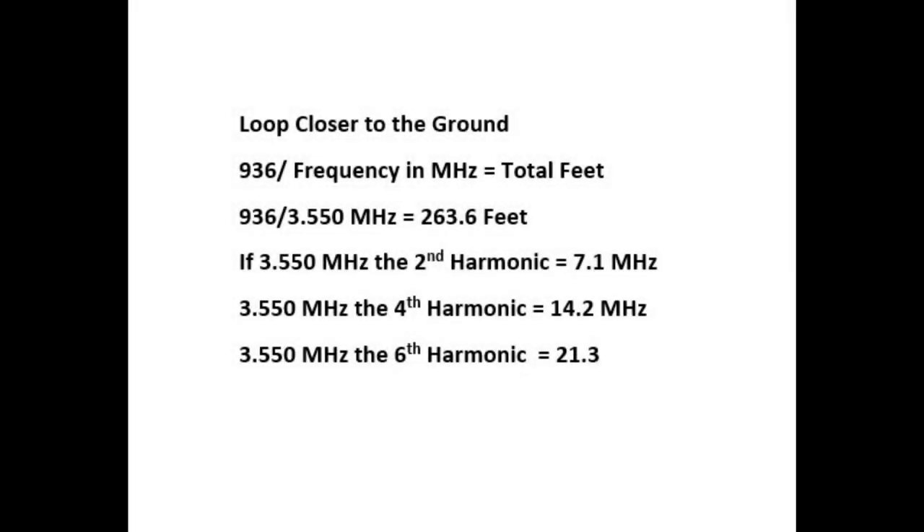One of the things I wanted to figure out is how much length do I need in a full wave loop. According to John N5ID, instead of the regular formula, we use 936 divided by the frequency in megahertz to get the total length. I was wanting to pick 3.550 megahertz simply because if you look at the harmonics, each one will put it within the bands on 40 meters, 20 meters, and 15 meters. So I wanted to cut it to 263.6 feet.